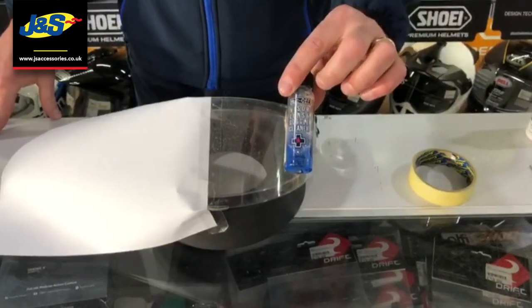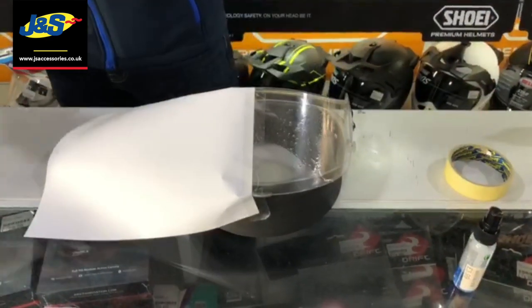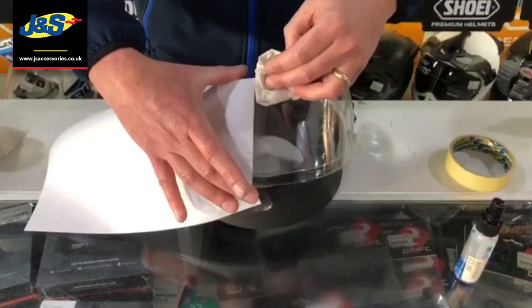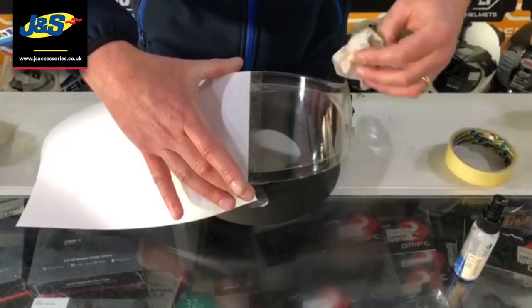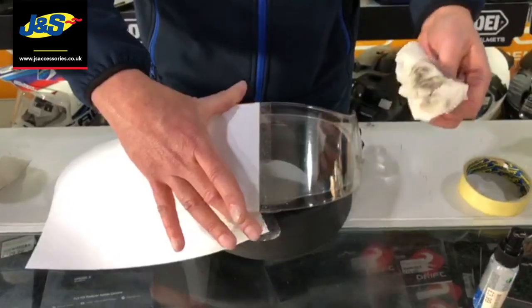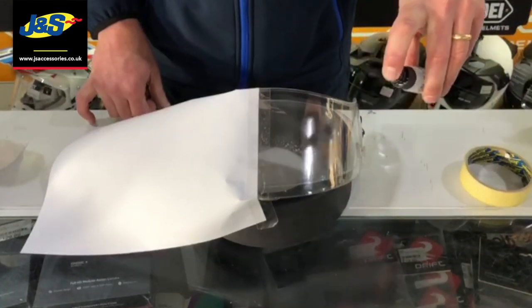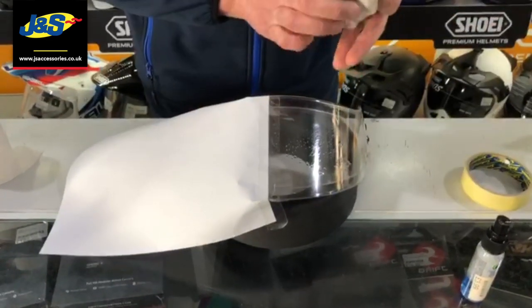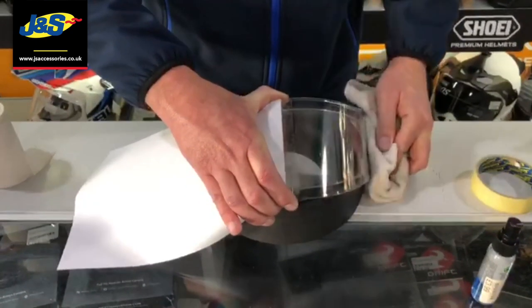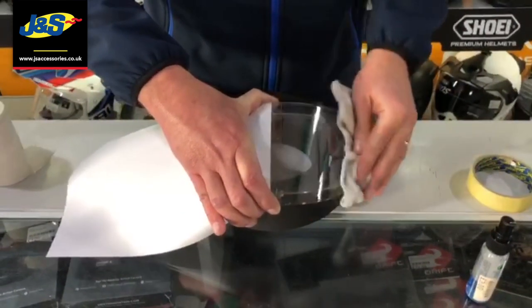We're going to use the Muck Off visor, lens and goggle cleaner — a couple of pumps on there. Because we know there's going to be bits of grit and all sorts, we're going to go ever so gently with hardly any pressure at all. The liquid is very effective at what it does and will lift the muck off. Same as before, another couple of squirts and then a clean microfiber cloth. You can go a little bit more aggressively, but you don't really need to — you can see that it's clean. We're then going to wait for that to dry before applying the Visor Proof.